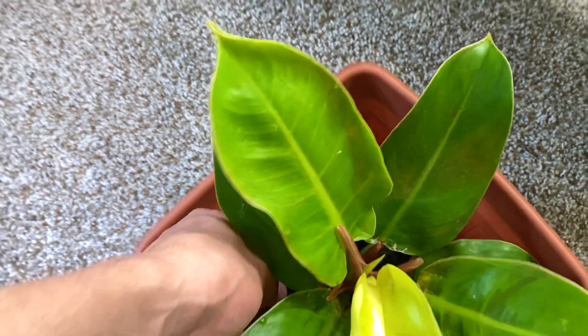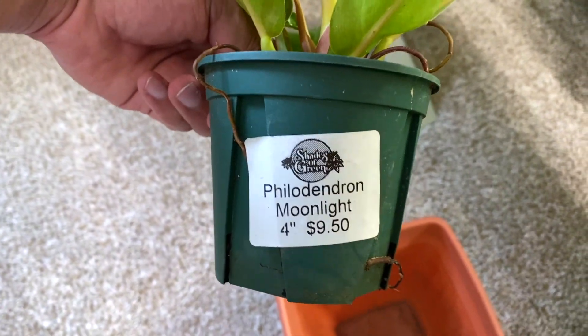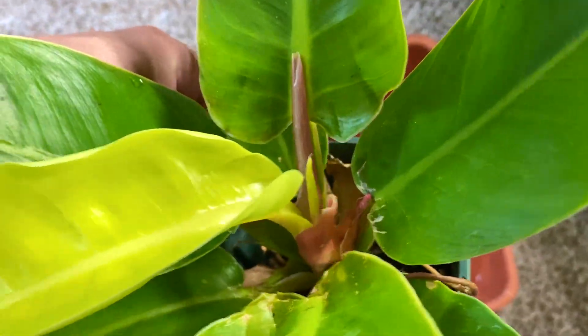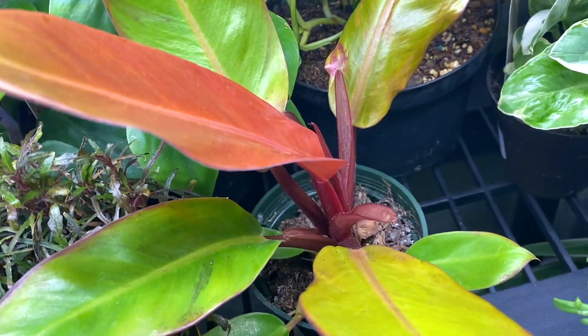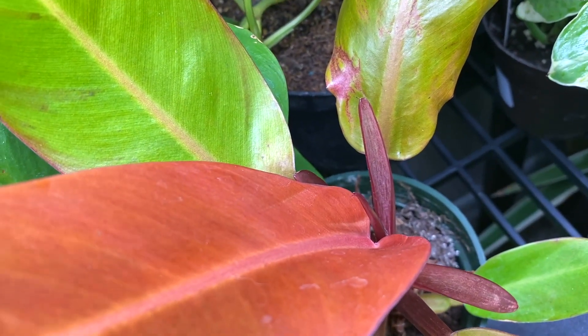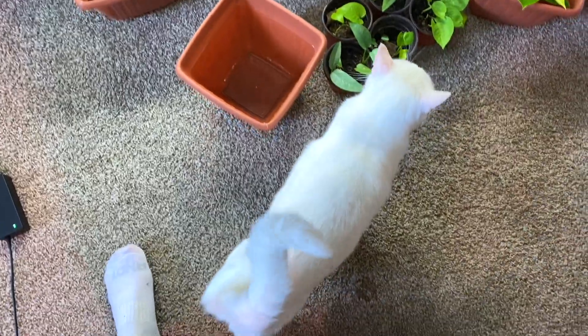This one is called the Moonlight Philodendron — that's cute — and it's putting out so much growth. There's another new leaf and it just threw out this leaf, it's so happy. And I have another one, Prince of Orange, and it's stirring up — this was a new leaf last week and it has a new leaf coming. I'm like oh my god.